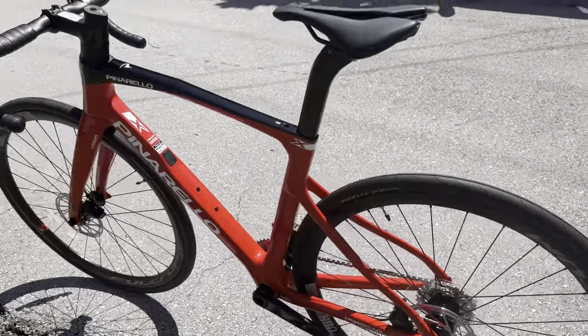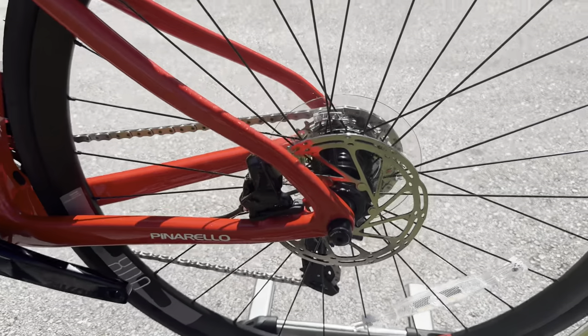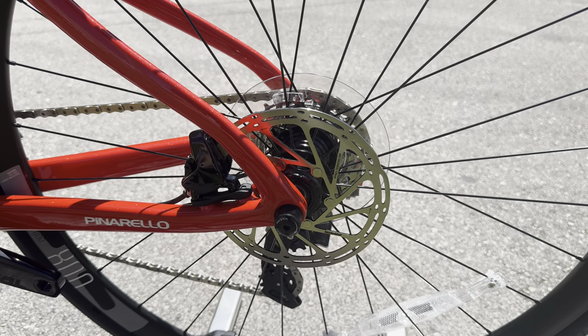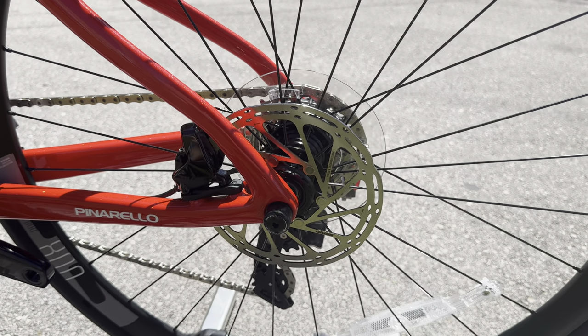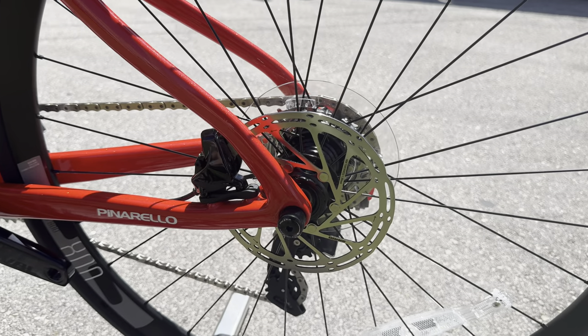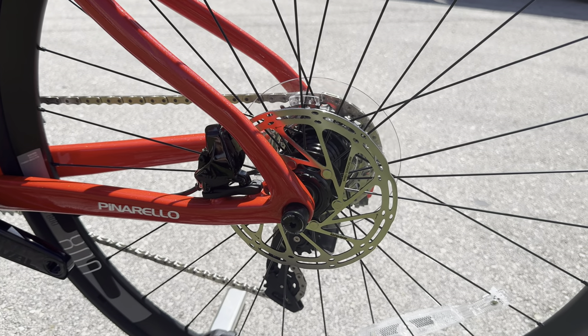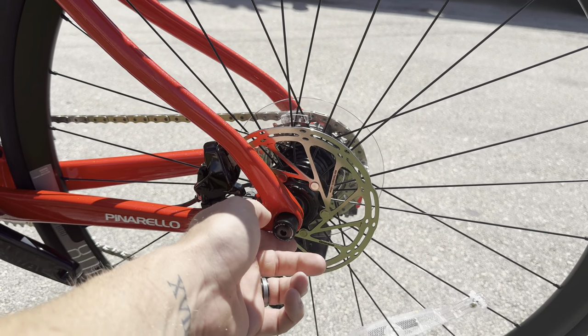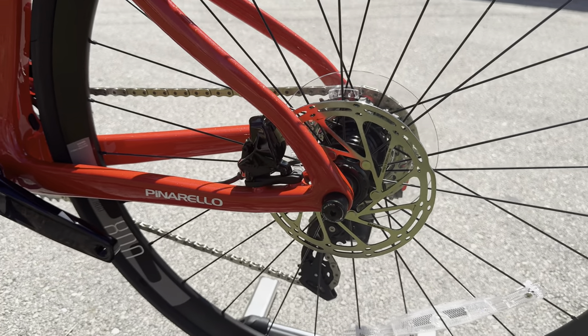Going over to the rotor size, they come with 160-millimeter front and rear rotors in the SRAM Rival edition. Fulcrum racing wheels have one of the jankiest systems for the center lock — if you ever try to change these out, the center lock rings for these rotors are a pain, and they usually only work for Fulcrum. But you also have your proprietary Pinarello skewers right here, which is pretty nice.